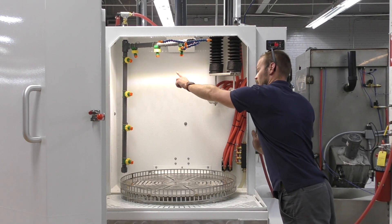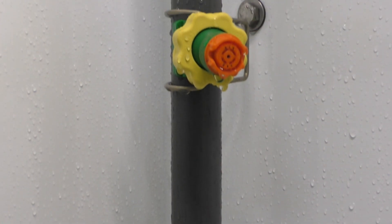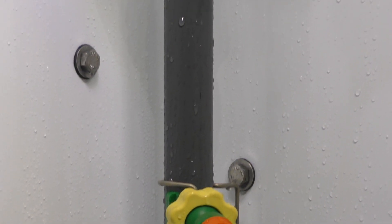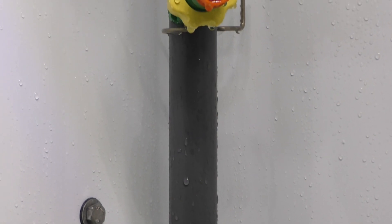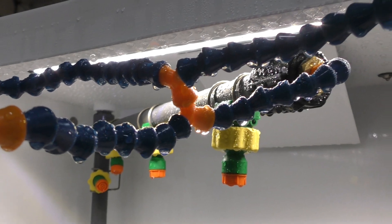We also have an automated rinse system, so after the cycle is finished the part gets automatically rinsed for 45 seconds. There's also a window rinse just in case you guys want to see the after-effects of your part.